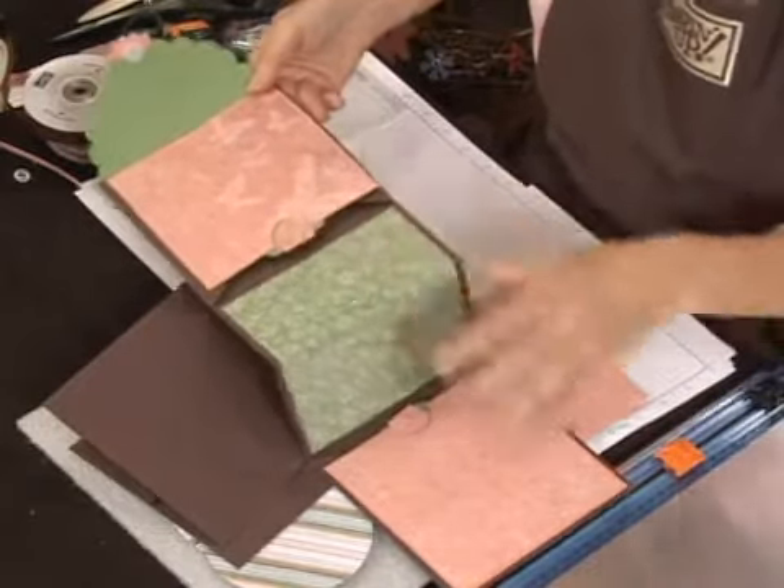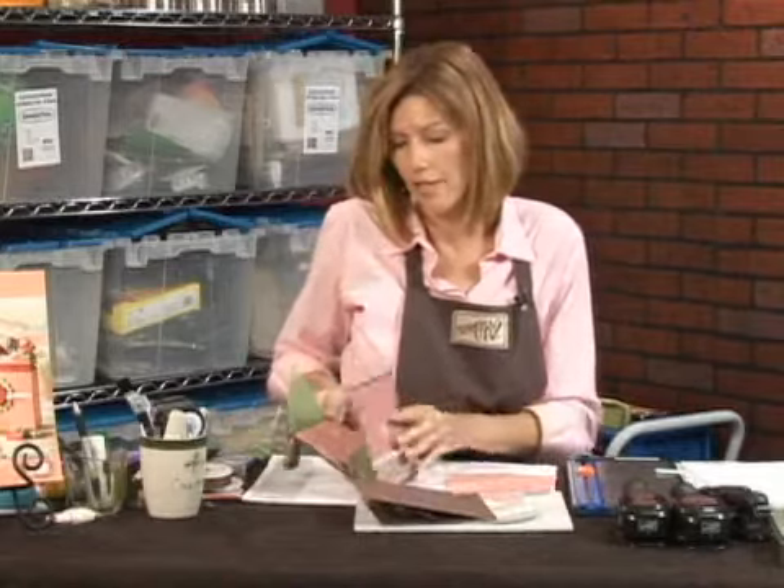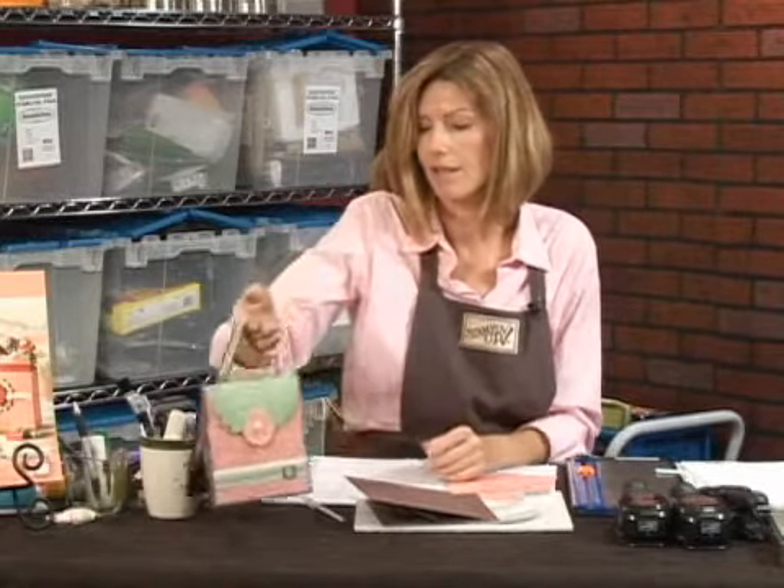So you have a lot of room for pictures and for journaling, and then you just fold it back up. It has a little handle and it's cute. I think every mom will love it.